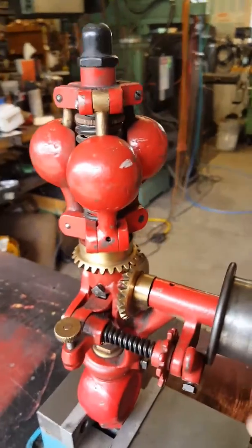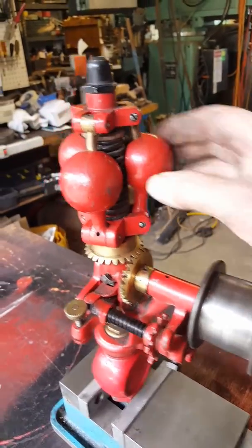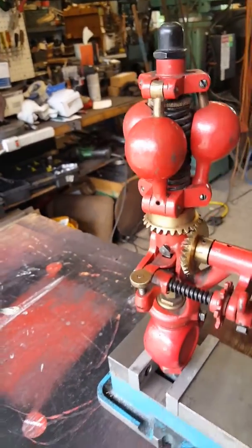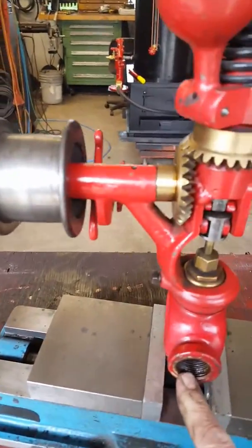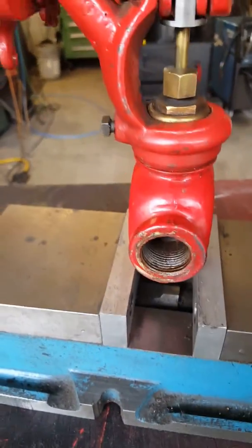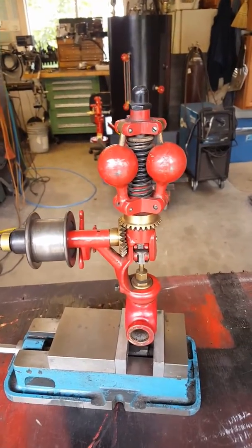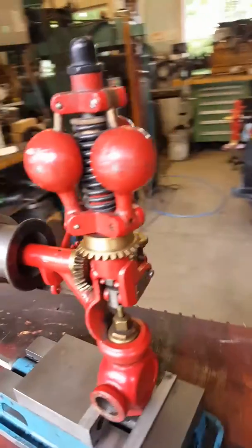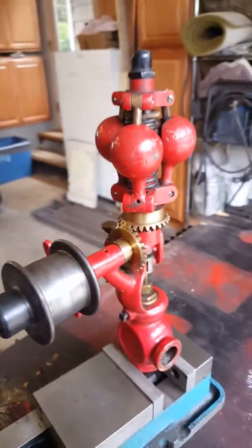Sawyer's levers right here — works fantastic, it's just really nice. Rotates freely, the balls fly out, no problem. Here's the three-quarter pipe thread. It's obviously been on something, but very little use. Everything moves freely on it — great fly ball governor. It's the best one I've ever found on eBay.